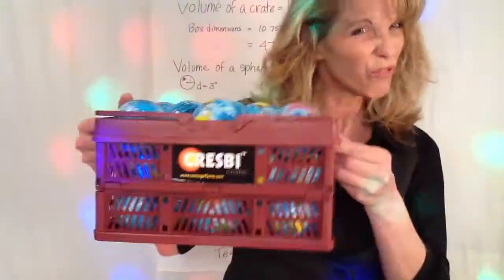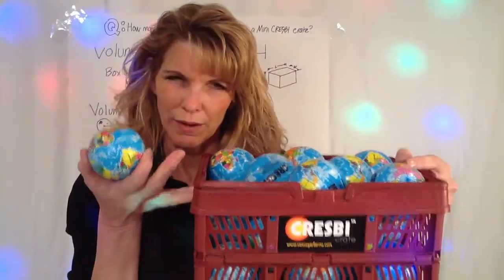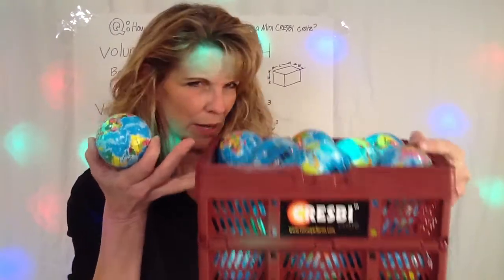Let's do the shake test — and they don't fall out. Awesome! So 23 of these lovely little Earth Glove stress balls will fit into one mini CrespiCrate. That is the awesome packing power of the CrespiCrate.